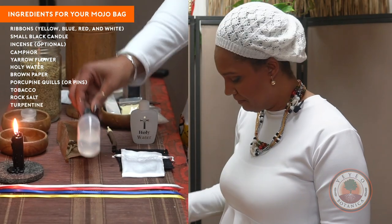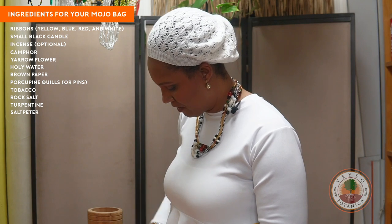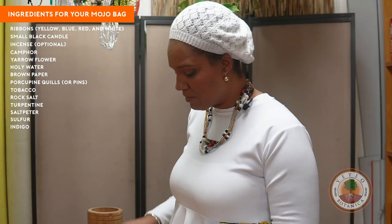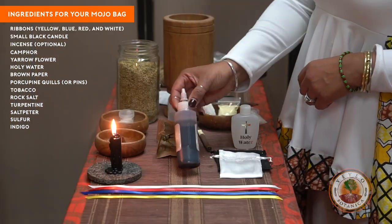This is turpentine, saltpeter, sulfur, and indigo — or bluing, it's called. Sometimes it comes in little balls, it comes in a liquid, it comes in a cube. And a little bit of banishing oil.